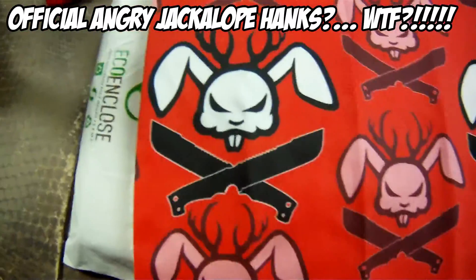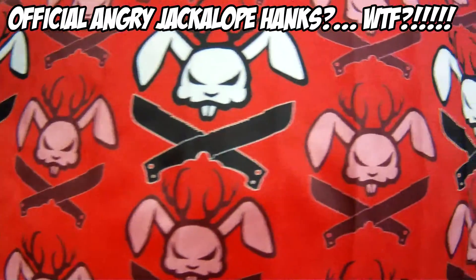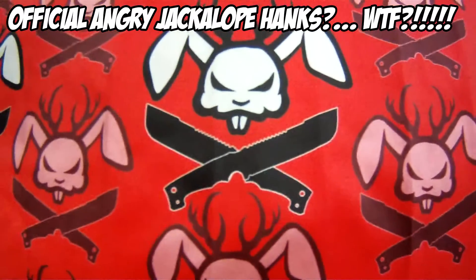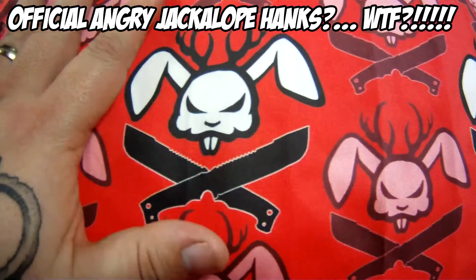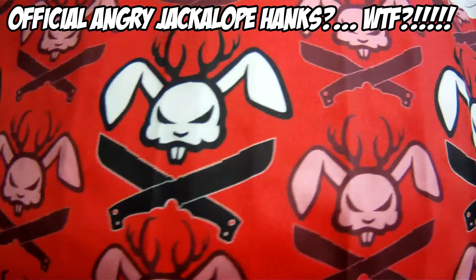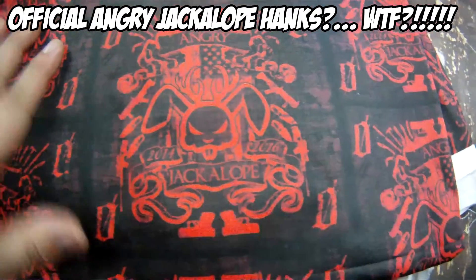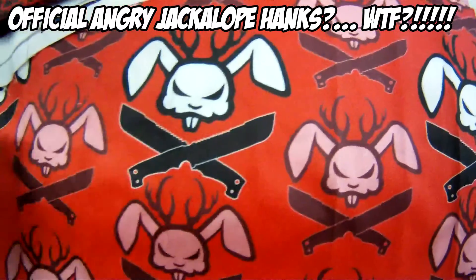Design number two is a repeating pattern — it's a repeating pattern of the Angry Jackalope logo. Some of them have the opacity dropped down to make them more transparent, and then we've got the center one a little bigger than the rest. These hanks will probably have a black background with some kind of texture — I haven't figured that out yet. And then another variant will probably have a red backing with some texturing, and there might be one where this guy is the background to this guy.